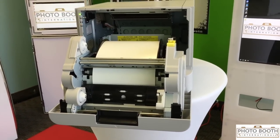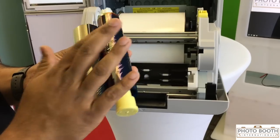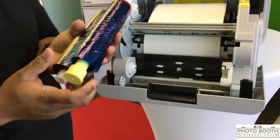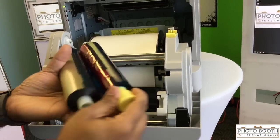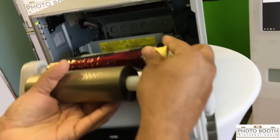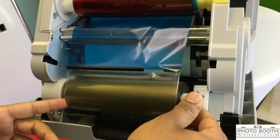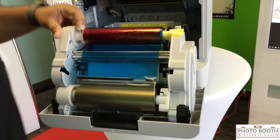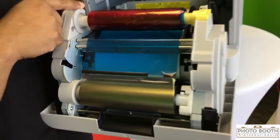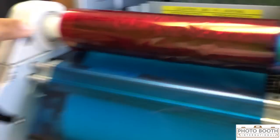Next we're going to load the ribbon. You have your ribbon here — this is a used roll we're using for this demo. What you always want to do is match up the yellow to the yellow. Put the top piece in, pop that down, then the bottom piece, pop that in. These arrows right here — a lot of people don't notice them — give you the direction as to which way the ribbon needs to roll.